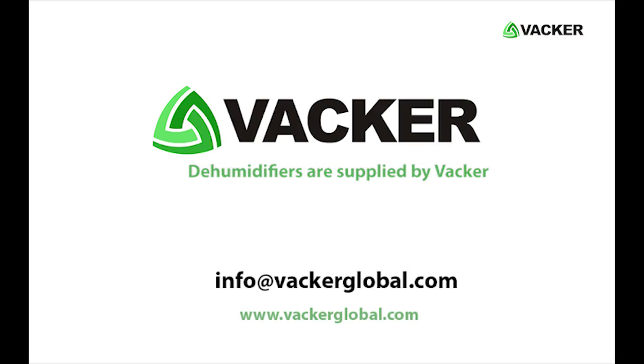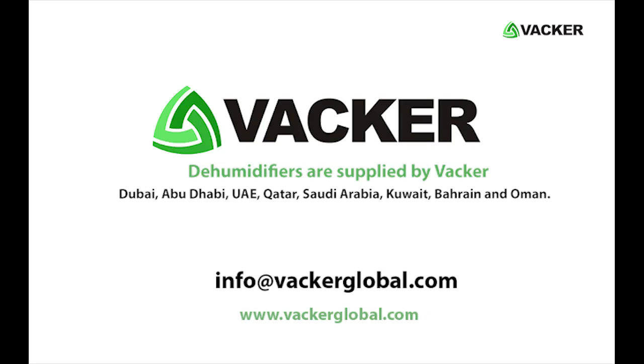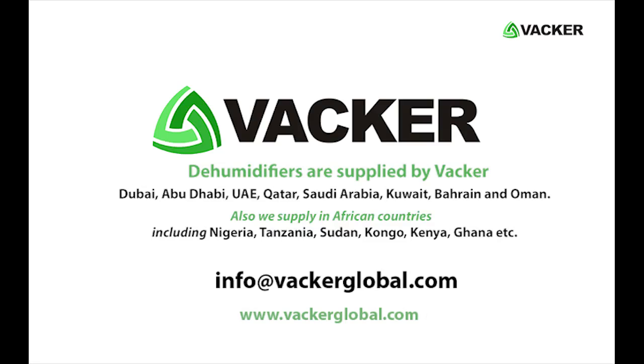Dehumidifiers are supplied by VACA in Dubai, Abu Dhabi, UAE, Qatar, Saudi Arabia, Kuwait, Bahrain, and Oman. We also supply in African countries including Nigeria, Tanzania, Sudan, Congo, Kenya, and Ghana.